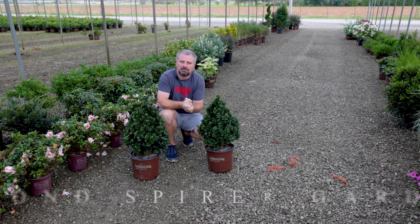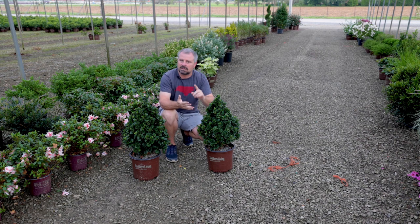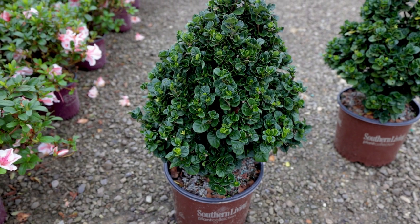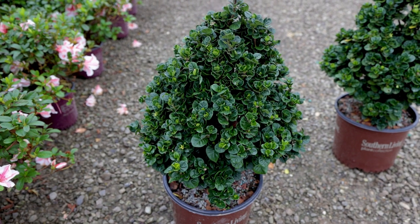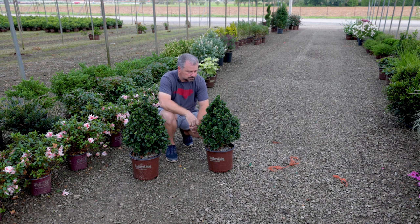Most of the time when I'm telling you about a new plant, it's some sort of minor difference — a different flower color, maybe bred to be slightly more compact, maybe the growth habit is slightly different. But rarely do I get to show you a plant that's just truly unique. Diamond Spire was bred by Buddy Lee, the same person who does Encore Azalea. That Starburst Encore Azalea beside me is one of his new introductions as well. And this gardenia is truly unique.